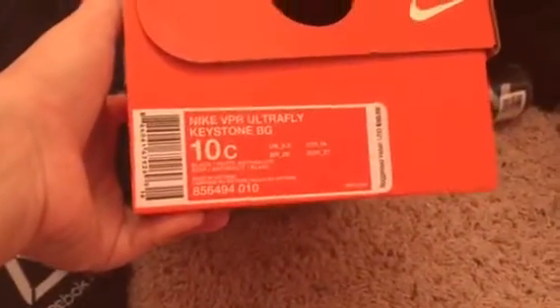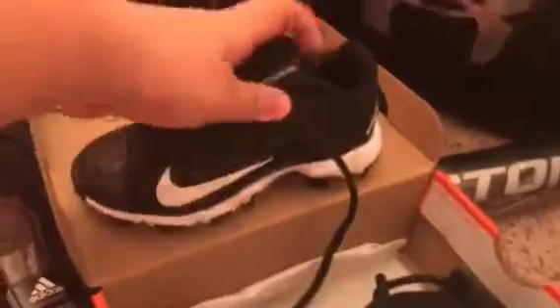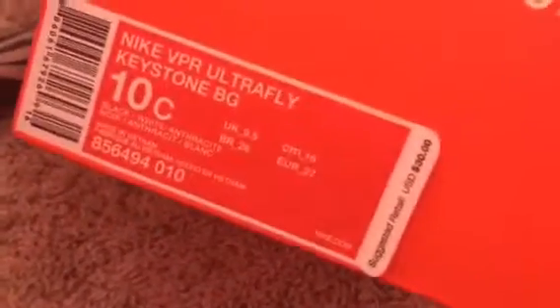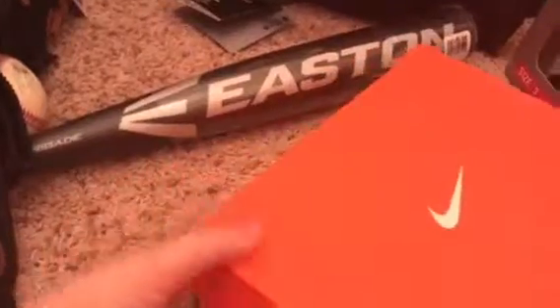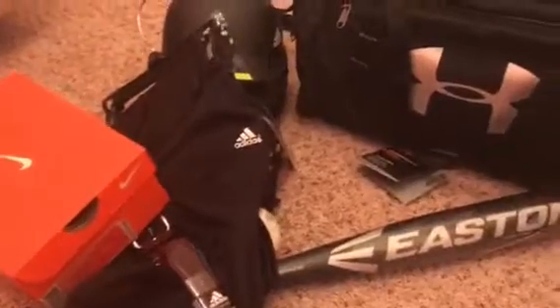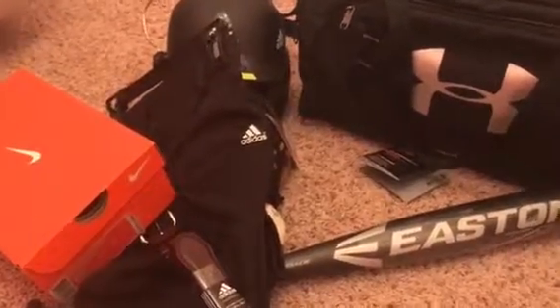We got him his cleats — these are the Nike Vapor Ultra Fly Keystone in size 10, for baseball. I thought they were going to be expensive but they weren't — they were $30 but on sale for $25, plus a coupon they gave us, so we got a good deal. That's it for the t-ball gear. The jersey and cap for practice they're going to give us there. So that's for t-ball, and then for soccer...